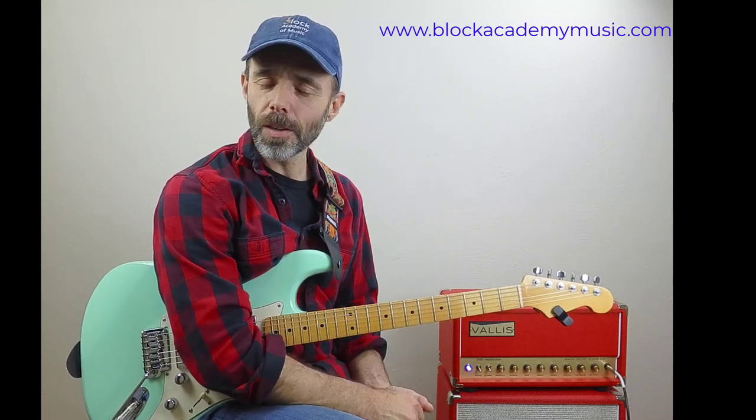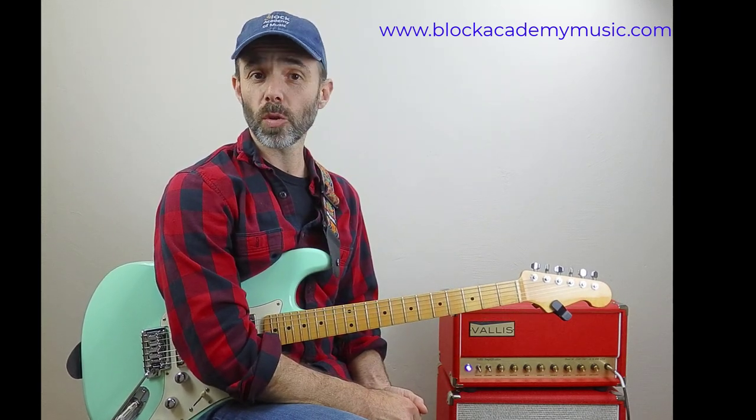So there you go — the elevator lick. You may have seen parts of it already, you might already know it. It's a great technique, it's a great tool. I hope you enjoyed the video and stay tuned for more.